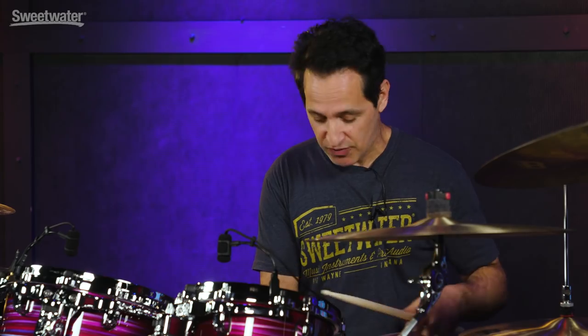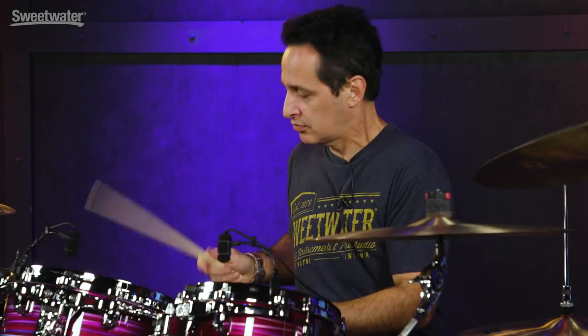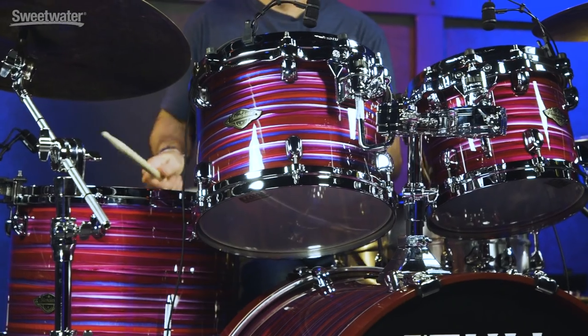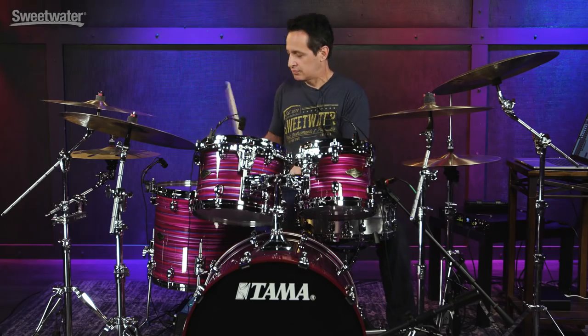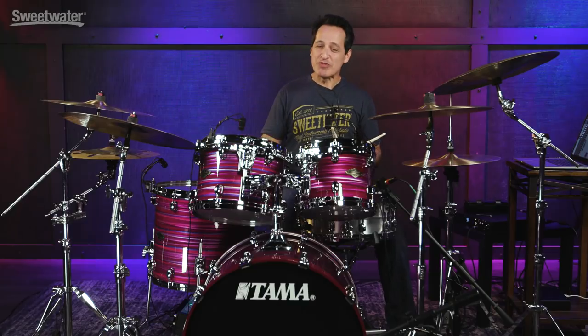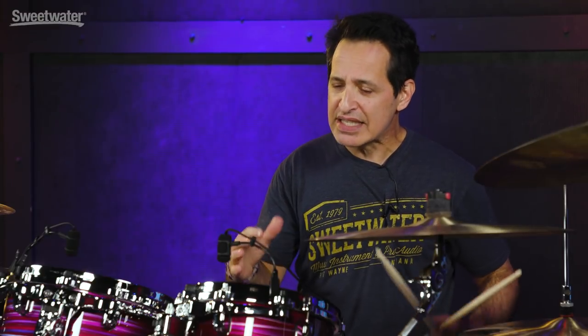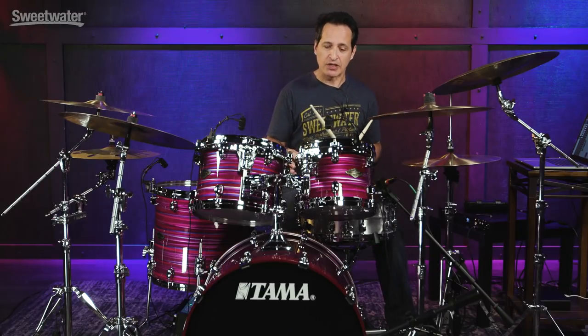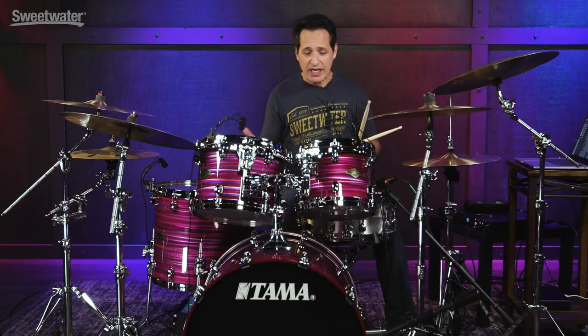Now let me put the snare wires on and do the same thing for you. Really musical tone with these drums. Nice tone interval. They tuned really easy. There's a nice warmth to these drums right out of the box. I didn't have to tune them that much actually right out of the box, but I did bring them up in pitch a little bit. You can go higher or lower. They're pretty fat sounding right now — I just felt that they went to this tone, this pitch easily and naturally.